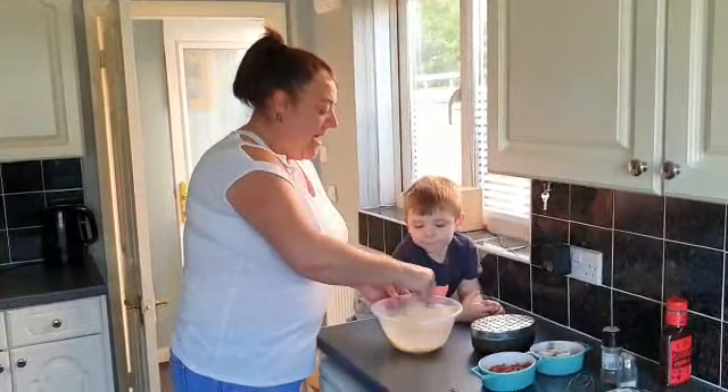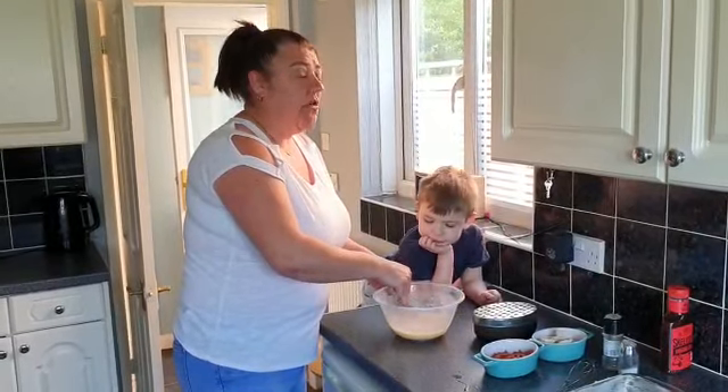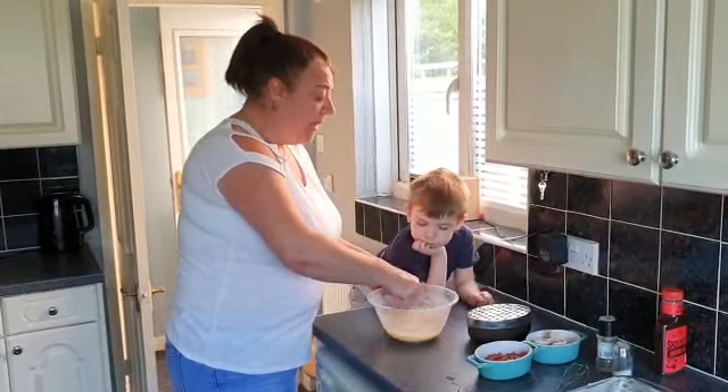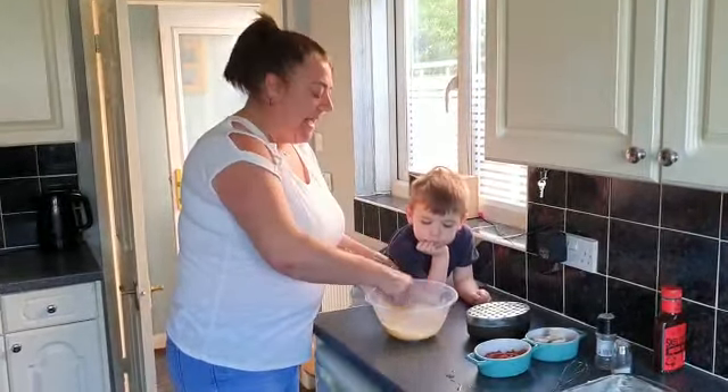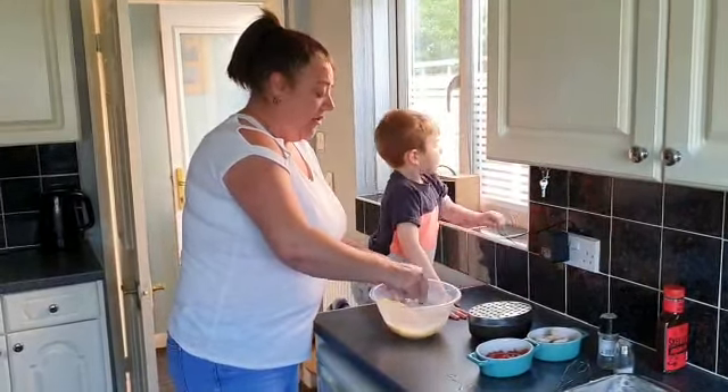I've also preheated the oven at 180. If you put that on before you start, it'll be nice and hot when you're ready to put it in.